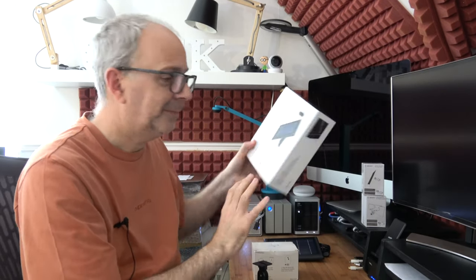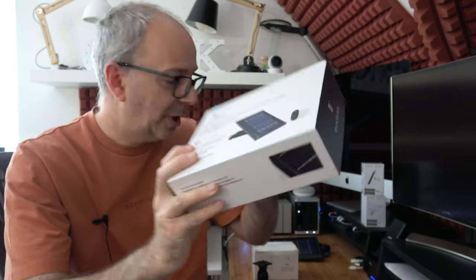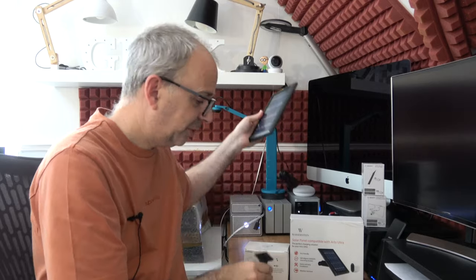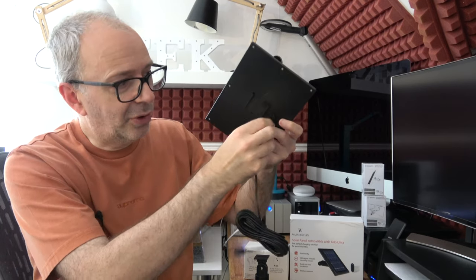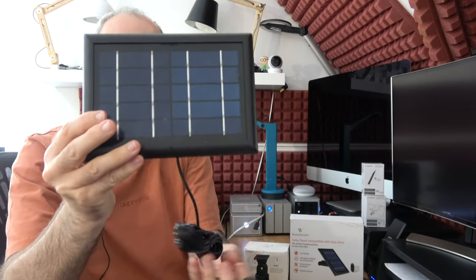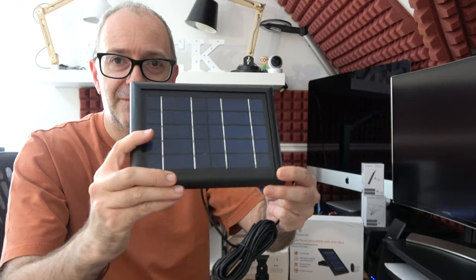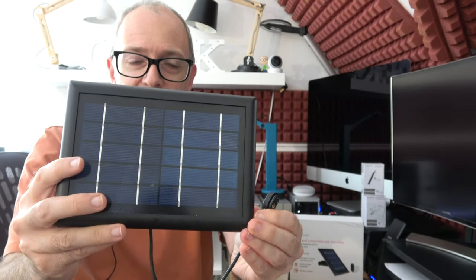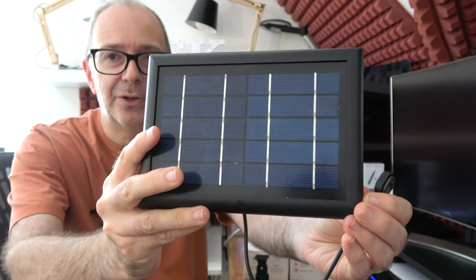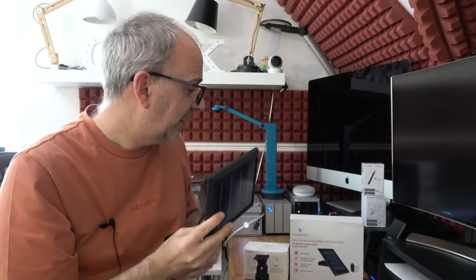I also have their solar panel for the Arlo Ultra. It comes with a four-metre cable, delivers two watts at five volts of power, and is weatherproof. It keeps the camera trickle charged and comes with a mounting bracket inside the box, or you can buy the optional gutter mount. The panel itself sits up to four metres away from your camera and features a magnetic charging point that adheres to the bottom of the security camera to keep it topped up. A very useful and highly recommended product if you own the Arlo Ultra range.